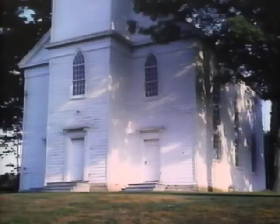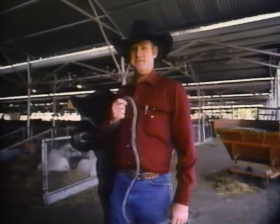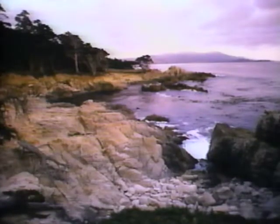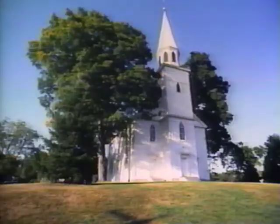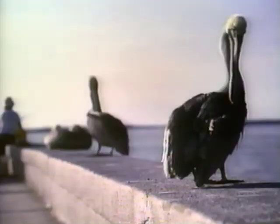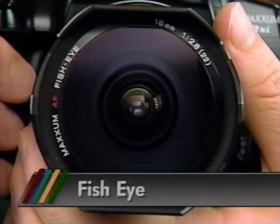Every lens in the Maxim family can be used on either the 3Xi or the 7Xi body. Most likely you have a normal lens — a lens that sees approximately what we see with our eyes every day. It has a focal length of 50mm and is fine for general picture taking. But if you want to get more into the picture and can't back up, it's time for a wide angle lens — lenses with focal lengths shorter than 35mm that see a wider angle of view.